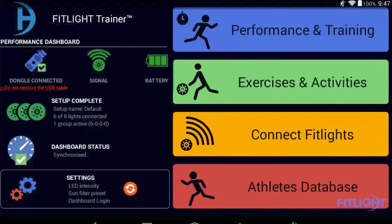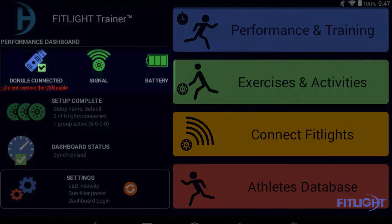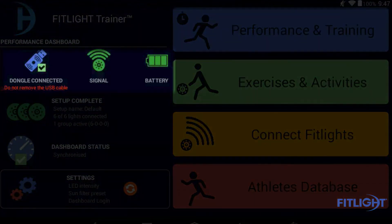On the right side of the screen, just below the logo of the FitLite Trainer, it says dongle connect, signal, and battery. The dongle is the radio frequency transmitter that is underneath the blue cover, which should never be removed. That allows the tablet to communicate with the lights and should always be connected.